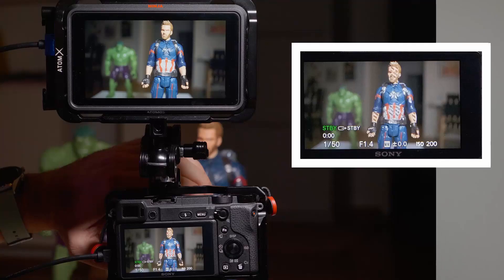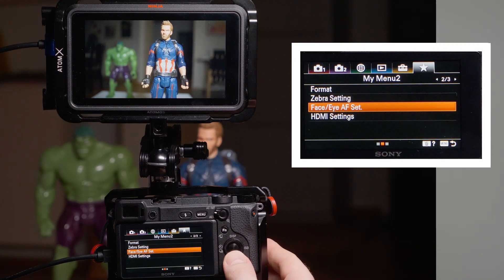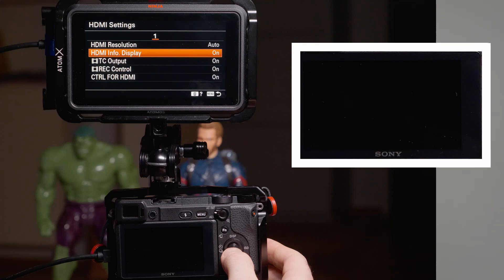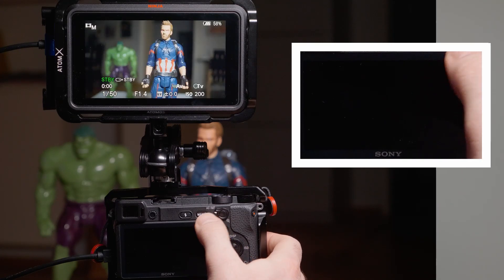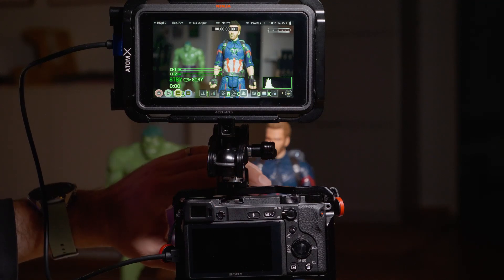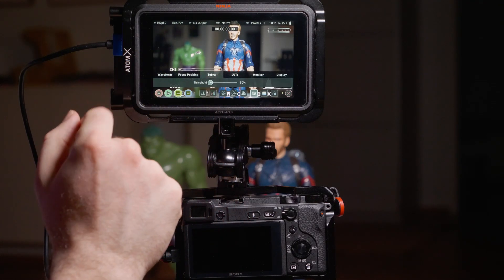In addition to the touch limitation, there's another one when using the a6400 in 1080p with the HDMI info display turned on: some monitoring functions do not work through the HDMI. Specifically, zebra and peaking do not come through. So if you need zebra or peaking, you'll have to use those functions from your external monitor itself. One annoying side effect is that they'll be applied to everything including menus — peaking will highlight sharp menu text, and zebra may appear on bright white menu elements.